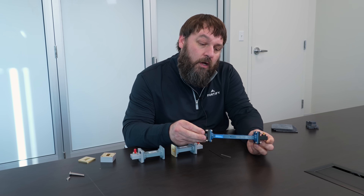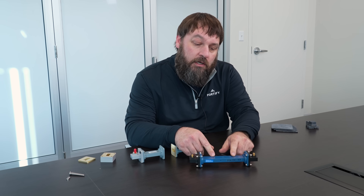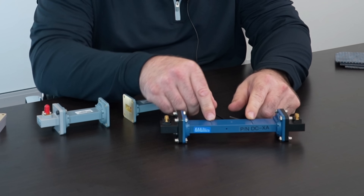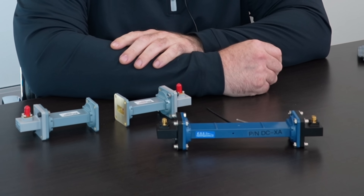This waveguide has two irises brazed in about 2.4 inches apart, and that sets up a resonance a little bit under 10 gigahertz, so that the idea is that that resonance will go down with perturbation.